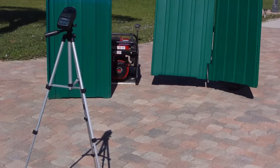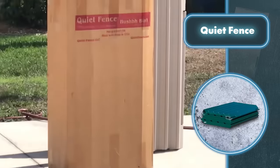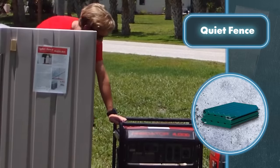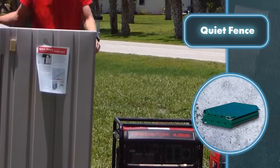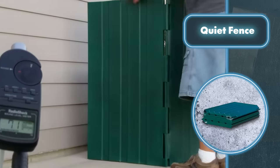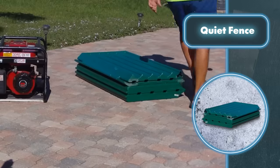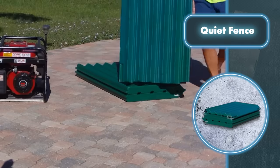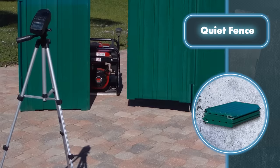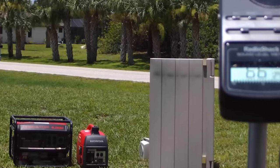Quiet fence — this is a handy fence that quickly sets up to cover your generator, but it's not just for hiding unsightly equipment. Quiet fence muffles the annoying noise from generators, air conditioners, and similar devices. With quiet fence, the noise from an air conditioner dropped from 73 decibels to 64 decibels, and the noise level of a generator dropped from 77 to 66 decibels — a significant decrease that makes the equipment much less irritating.